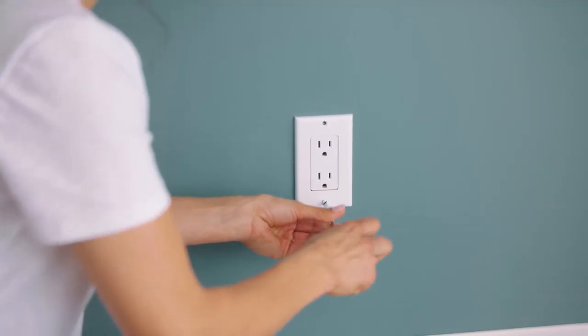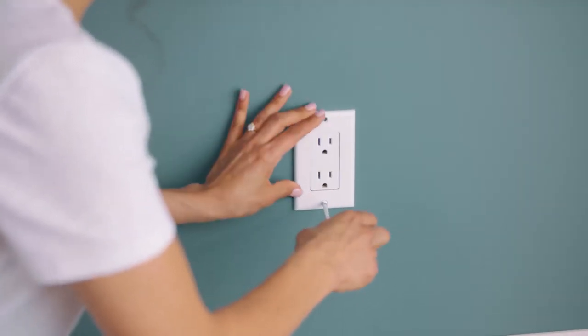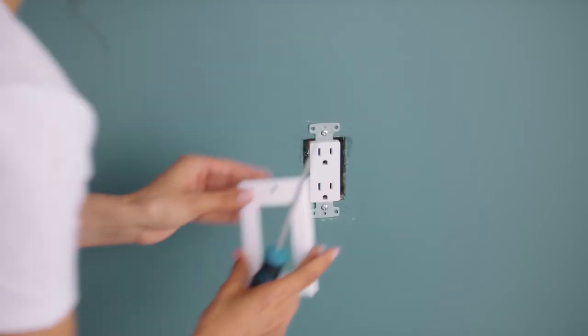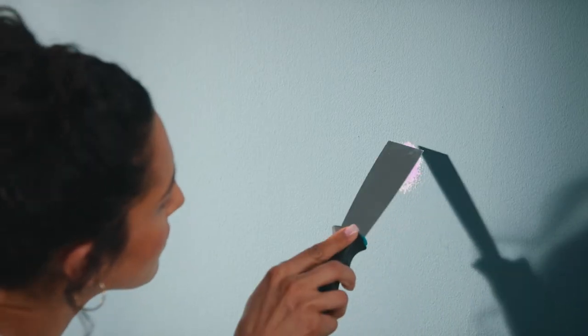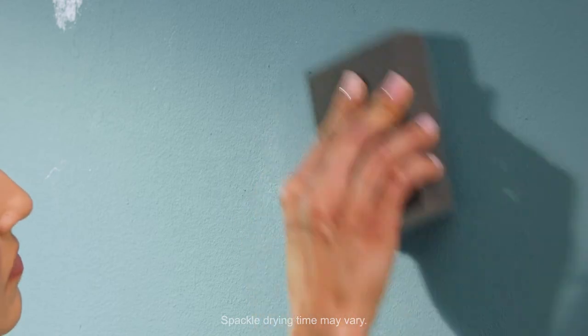Remove all switch and electrical outlet plates, but don't forget to put the screws and covers aside for reinstallation. Next, look for any nail pops and knock them back in with a hammer. Fill in all imperfections and any holes that won't be used again with spackle and let them dry before sanding until smooth.